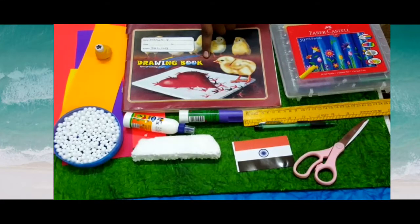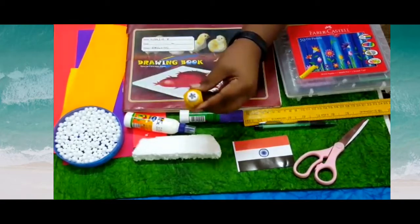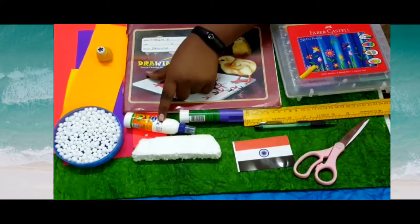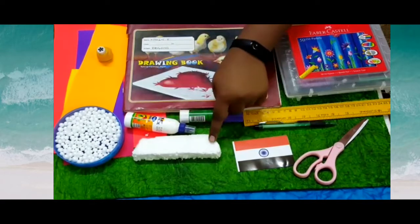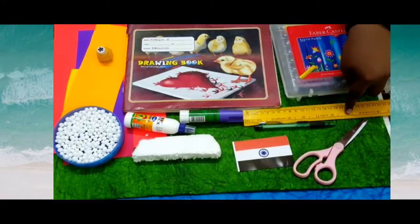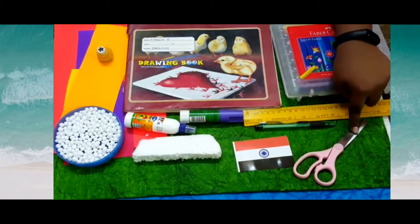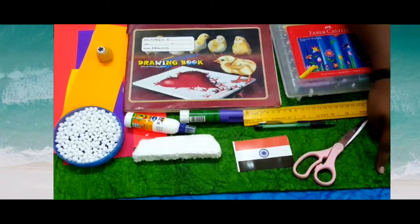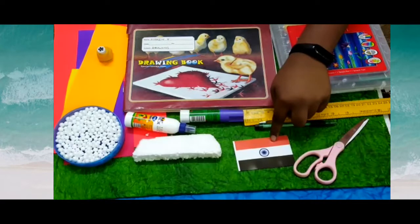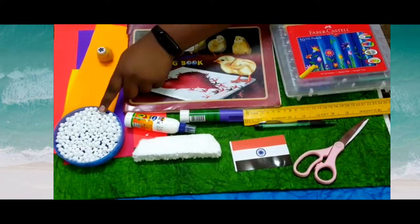Drawing book, color sheets, flower shaped punching machine, glue, a piece of thermocol sheet, ruler, pencil, scissor, handmade sheets in green and blue, a tricolor flag, and thermocol balls for the embossing effects.